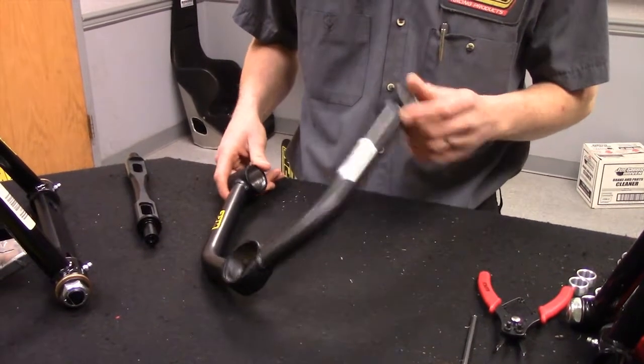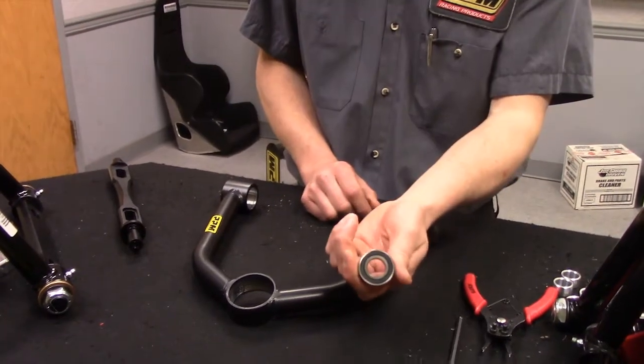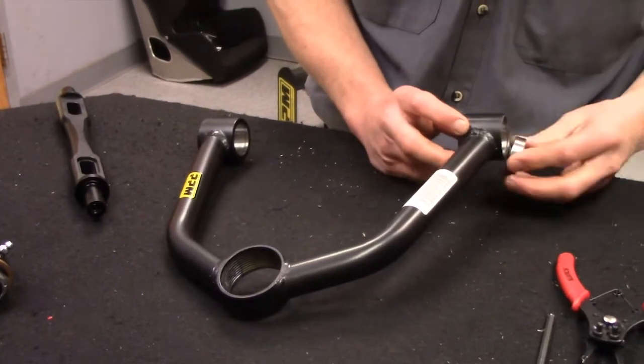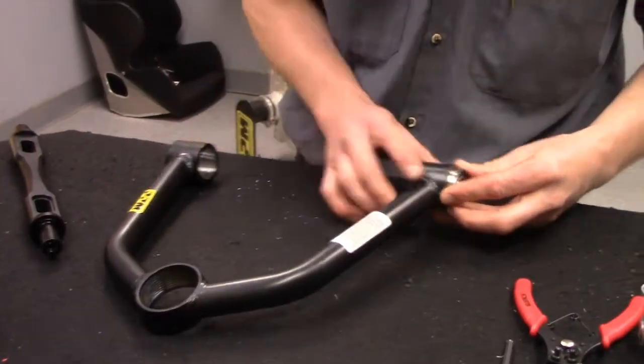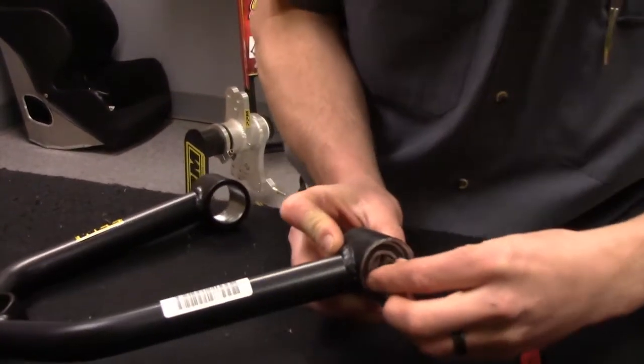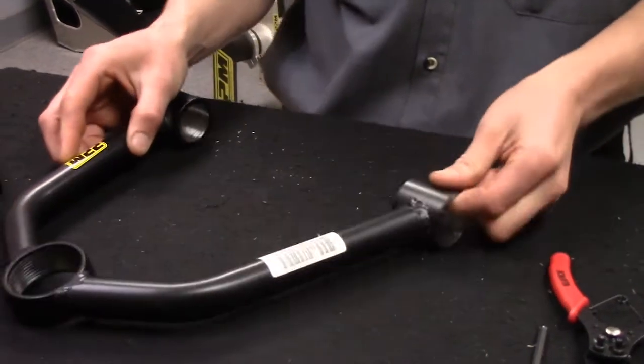First thing to go in is going to be our bearings. One bearing goes in here and it slides in just like so. It takes a little bit, but it'll go in until it stops.